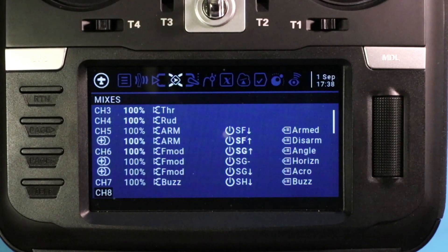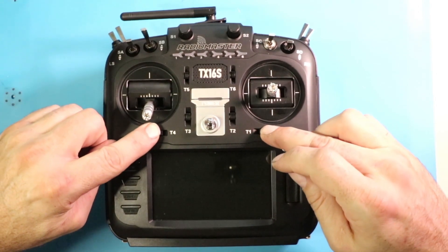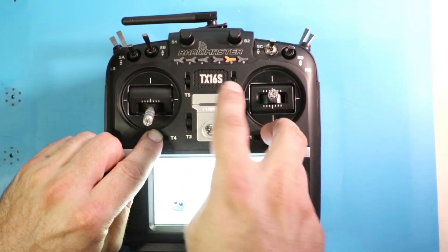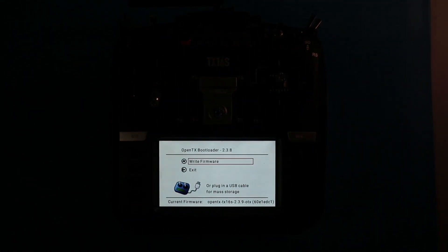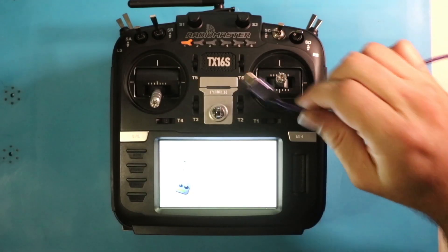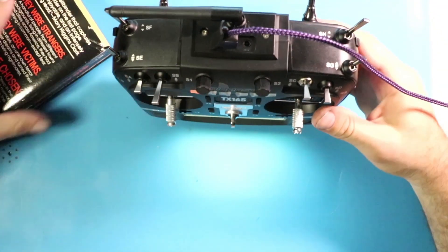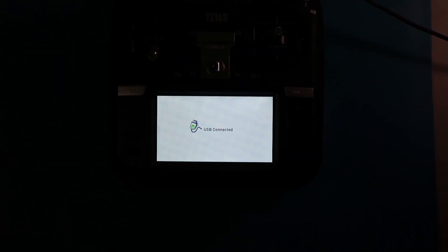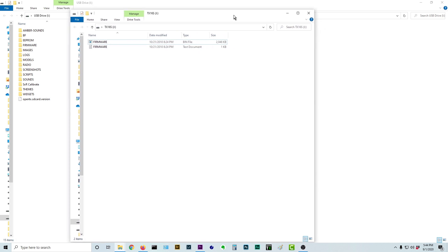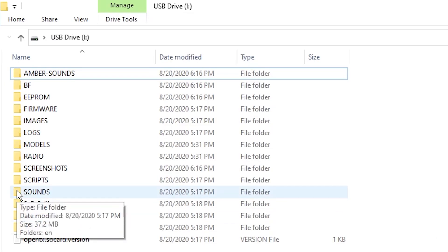Adding voice cues is relatively easy. So where are these voice sounds? If you go to your radio, push T4 and T1 towards each other and then press the on button, your radio is going to open up in bootloader mode. Take your USB, pop it into the top of the radio, and it will now recognize your radio as a USB device. Popping up on your screen are going to be two new folders.